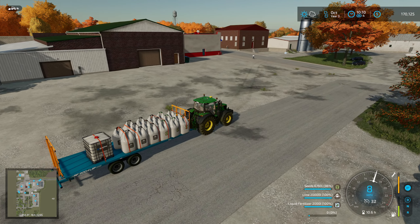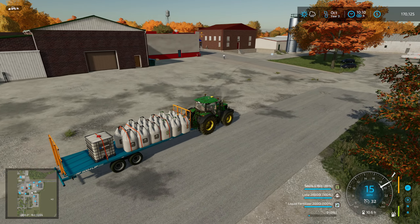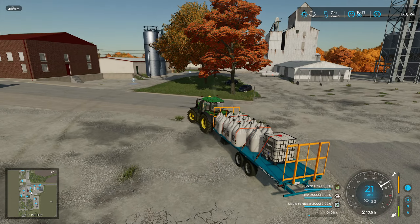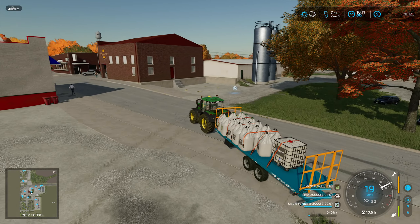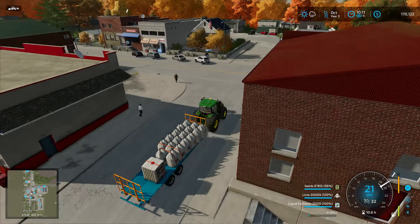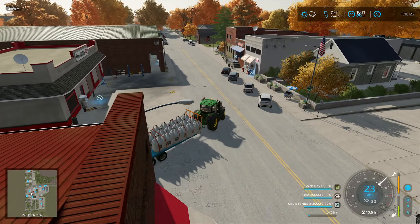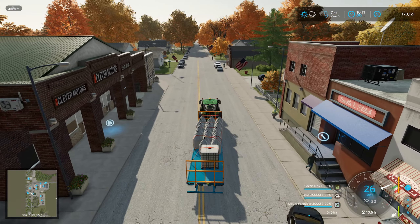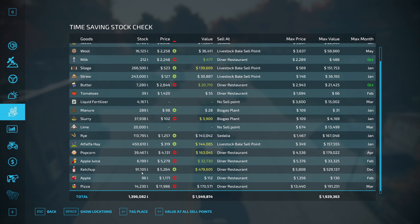Our environmental score actually went up after we started this harvest. That might be the first time I've ever had that happen, where I buy a field, I harvest it, and it actually brings the environmental score up. Usually it does the opposite — it seems like everybody else doesn't take good care of their fields.